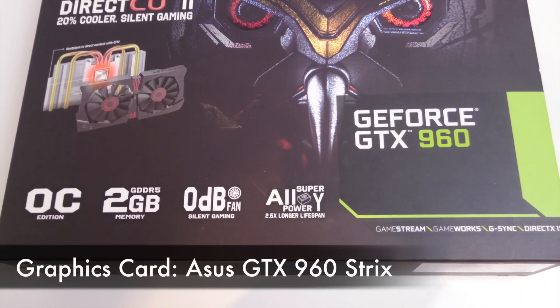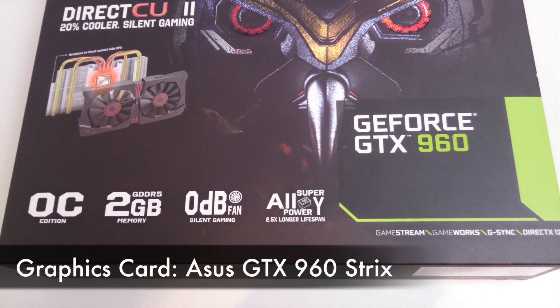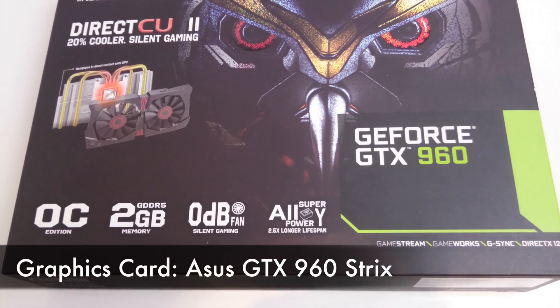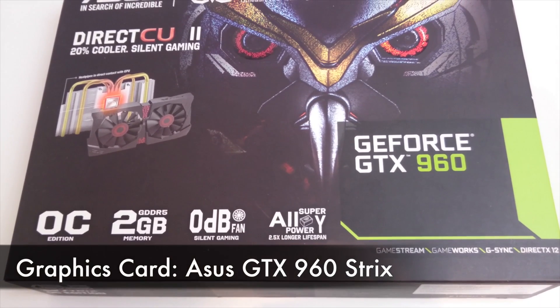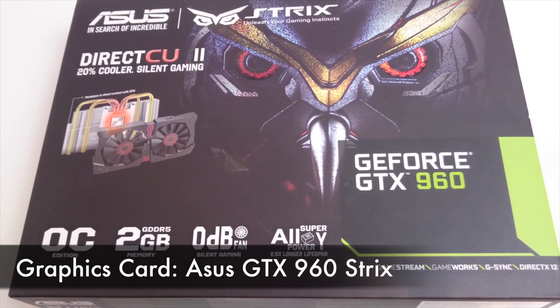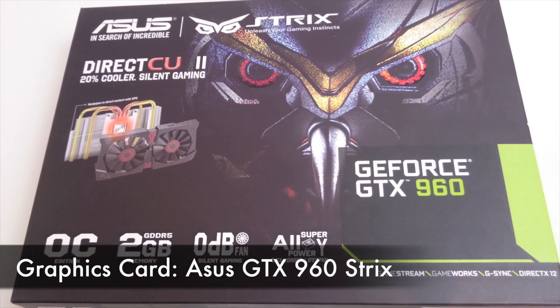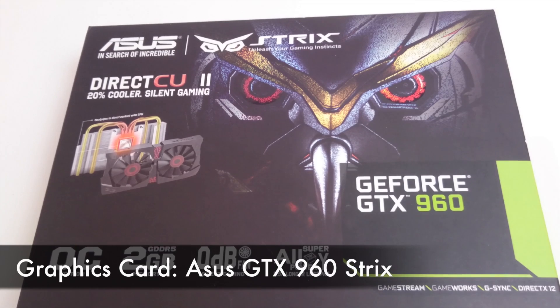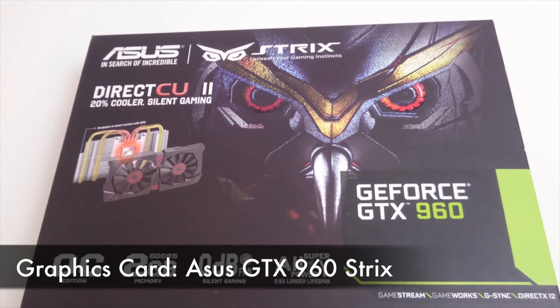For the GPU I chose the ASUS GTX 960 Strix. This seemed to be the best cost to performance ratio card available at the time. The 4GB version of the GTX 960 was announced a few weeks after I got this, and if I'd known at the time I'd have waited for that, but this card works very well with Nvidia's web drivers under OS X.